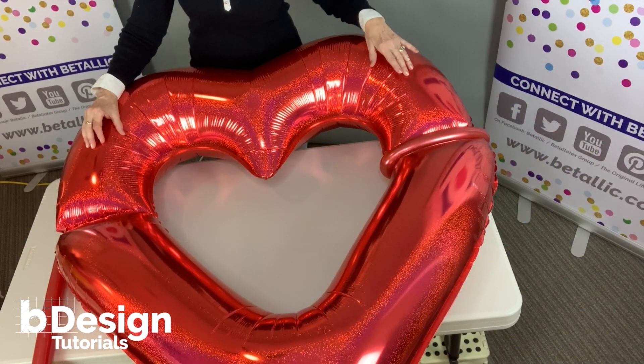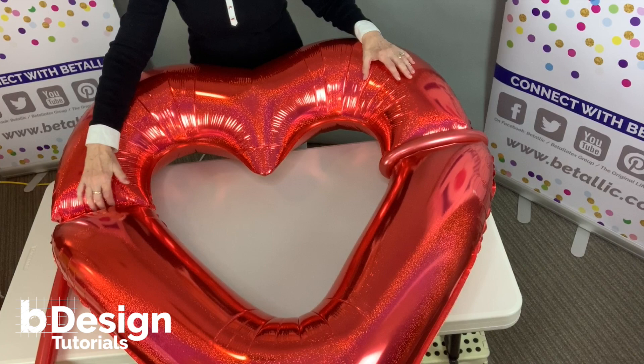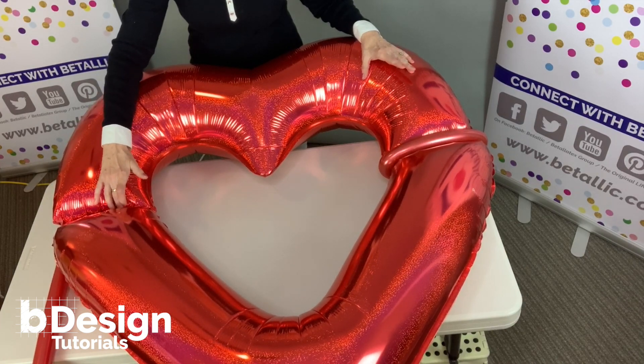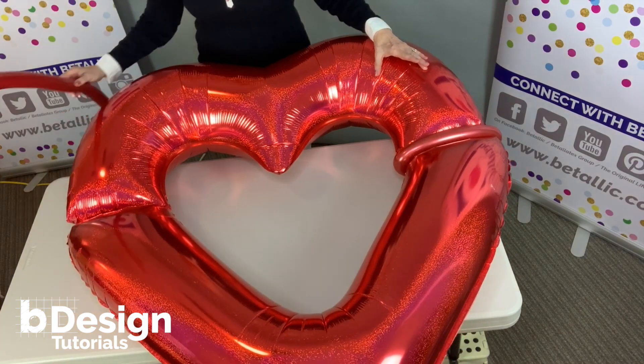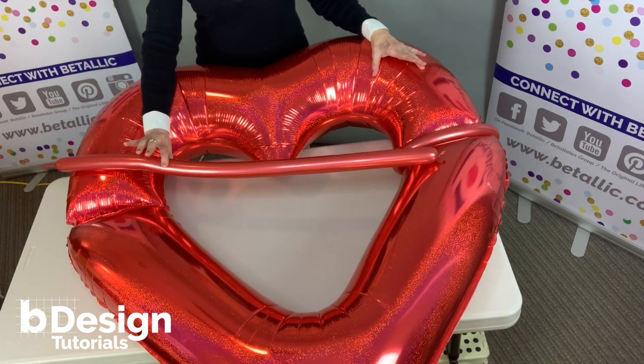The two sections are connected with hinges and I've added tape to them, which can be helpful for outdoor display. And I'm going to add support and cover the hinges with a Reflex Red 260.